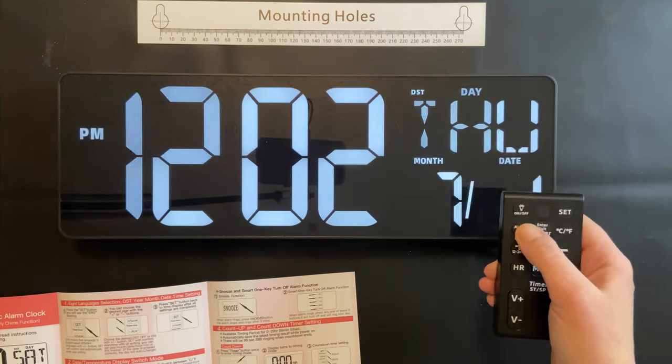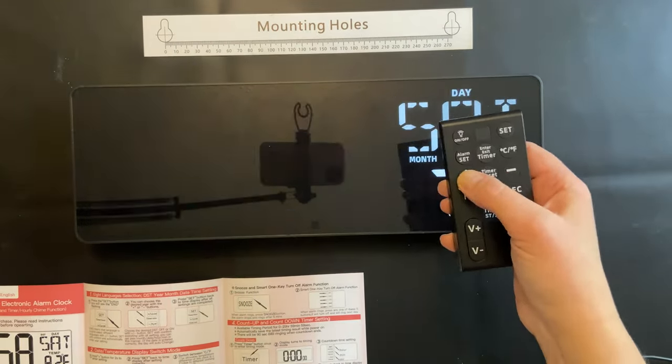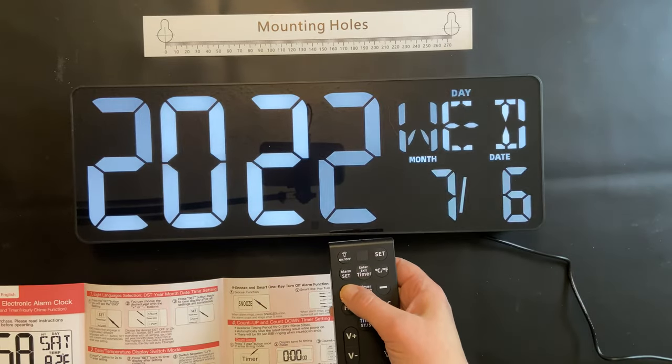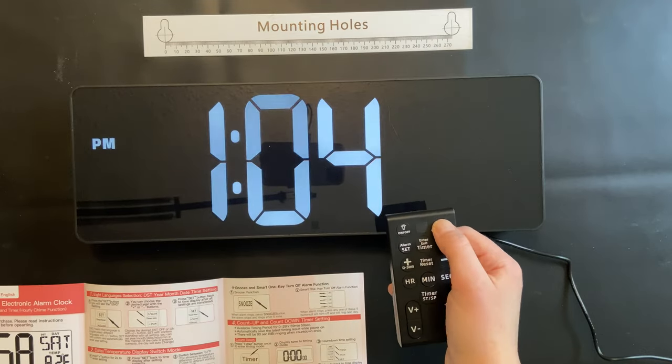I can change the date, the time, the year. I can set up an alarm. This also has a timer that you can time up as well as time down. The instruction book that comes with it helps you to know exactly how to set it up and it's really quite easy.